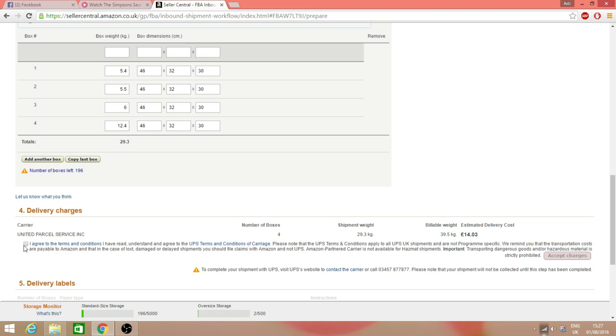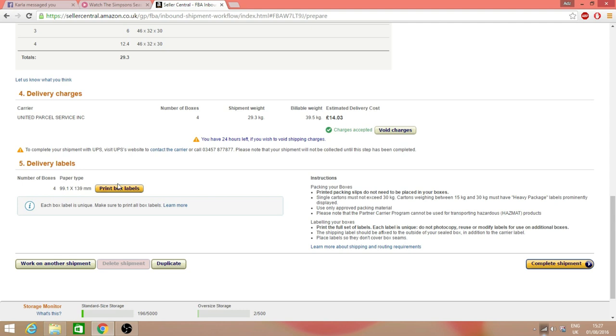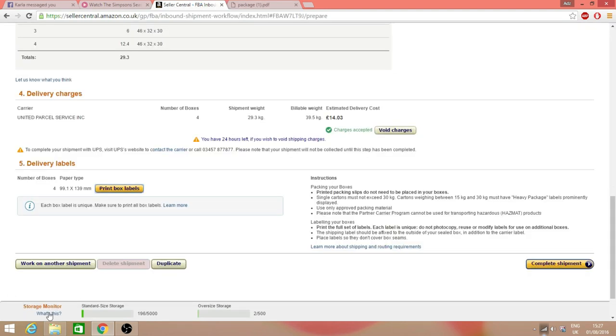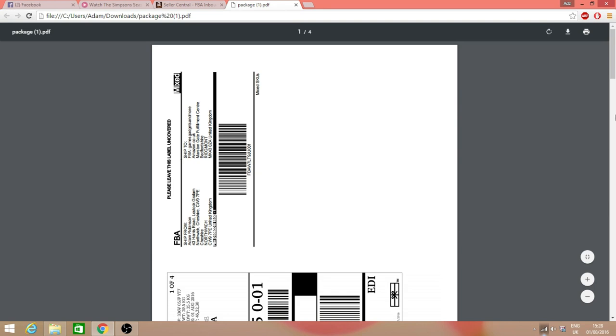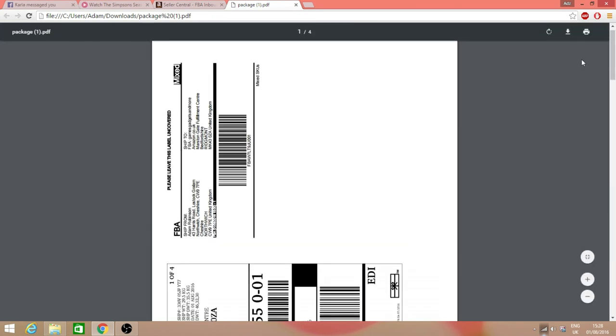That's £14.03. Go ahead and agree to the terms and conditions — at least try to read a bit of it. Then click 'Accept Charges' in the bottom right. The delivery labels printing tab will come up. I use one-per-page labels and cut them in two. A PDF file pops up — this one is four pages, four boxes. Print those off and then you'll see the finished article.